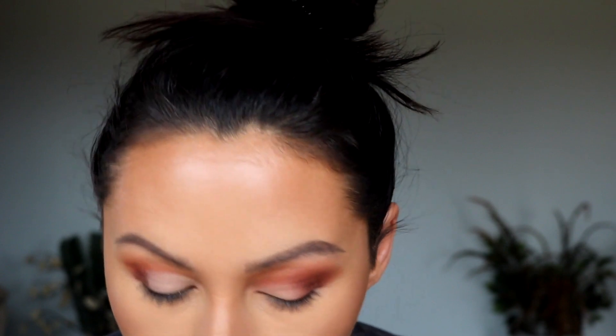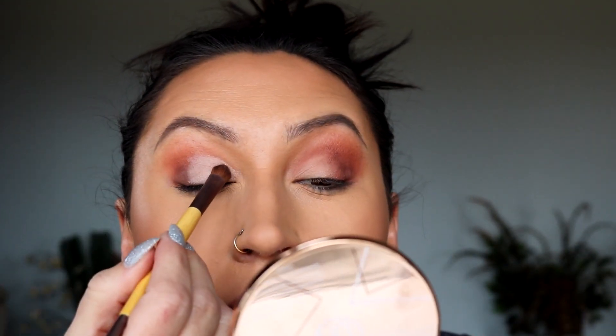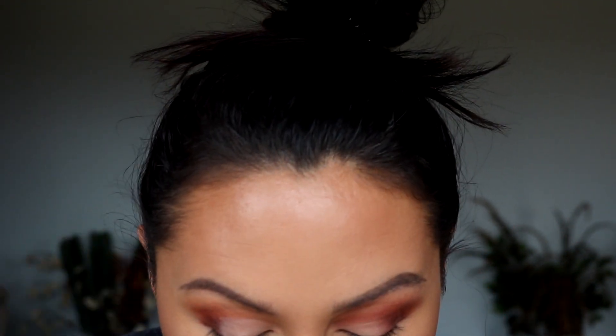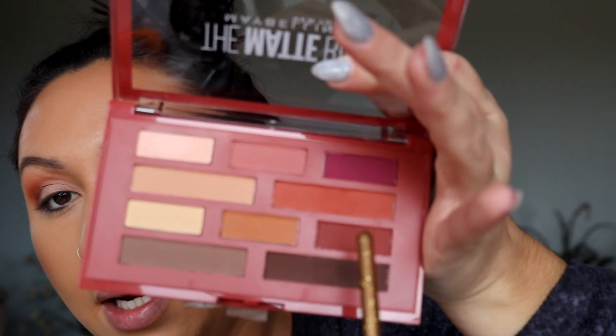We're going to do it just like that. I'm going to grab my Ecotools brush and take this shade and put it all where we just put the concealer. This shade is a bit powdery — forgot to wipe off my brush, so now there's some brown on our inner corner. Let me try to put the white over top of that. I'm going to grab this little bitty Luxie 141 and go back in with this shade.